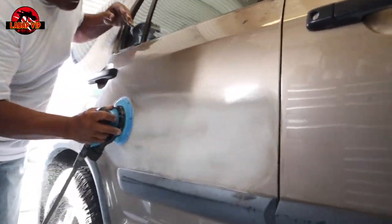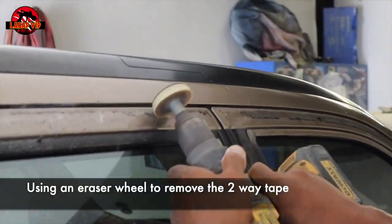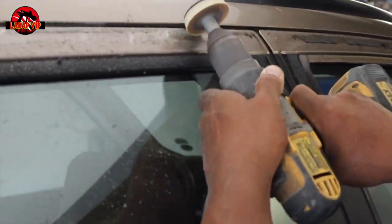All we're doing here is scuffing all of our dent areas with 80 grit. You can get one of these eraser wheels on Amazon or anywhere online.